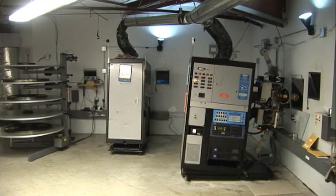This is an example of the equipment used in the booth: two Simplex 1050 projectors and one A5 platter system.